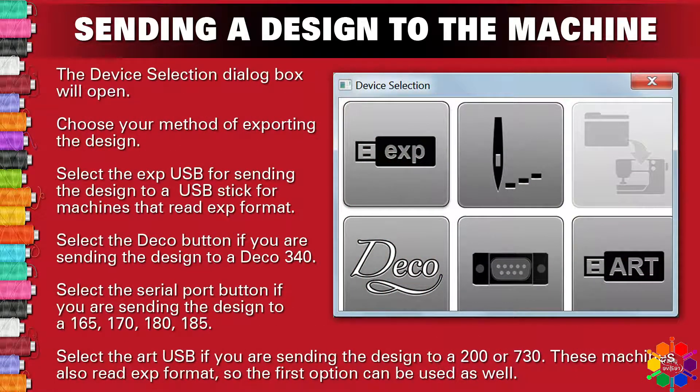The device selection box will open. Choose your method of exporting the design. Select EXPUSB for sending the design to a USB stick for machines that read EXP format. Select the Deco button if you are sending the design to a Deco 340. Select the serial port button if you are sending the design to a 165, 170, 180, or 185 machine.